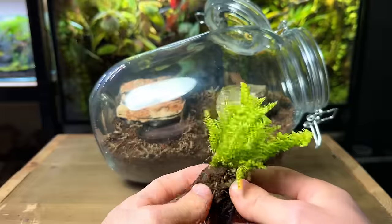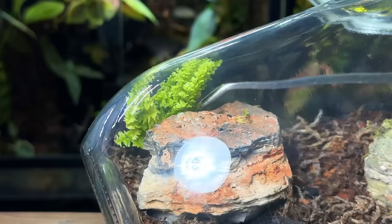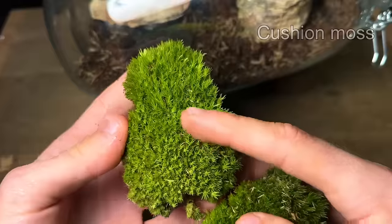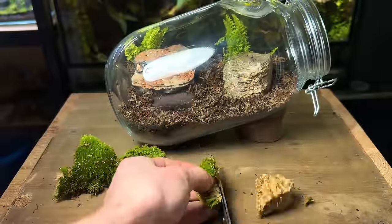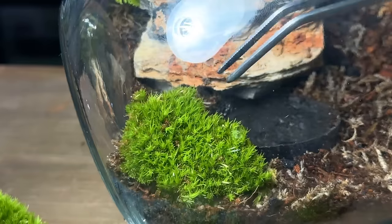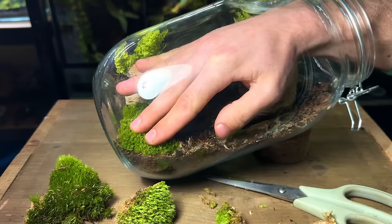I'm going to start with this small Boston fern, planting it towards the back behind the rocks — it's definitely going to grow and fill out some space in the back of the scape. For this terrarium I'm going to use cushion moss — it's a slow-growing, vibrant green species that is super easy to grow. With some scissors I trimmed off the base, which won't hurt the moss at all and simply makes it easier to plant. Using long tweezers I place it inside and gently press it down onto the substrate to help it wick up moisture. I continue the same process for the entire foreground.